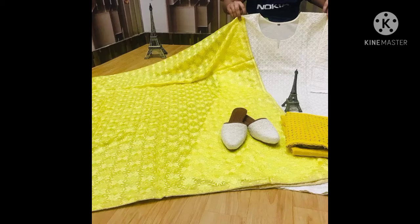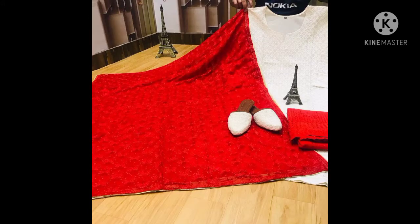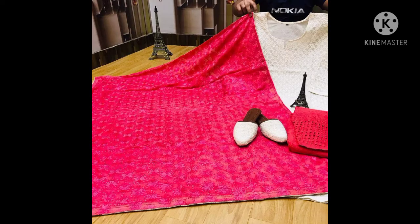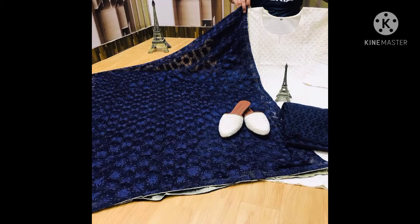Welcome back to my channel, I hope you all are doing well. In today's video I am going to show you a beautiful chicken kari suit with fulkari dupatta designs — how you can wear it, how you can style it, and if you want to purchase it, how you can do it. Please watch the video till the end, it will be a good collection.